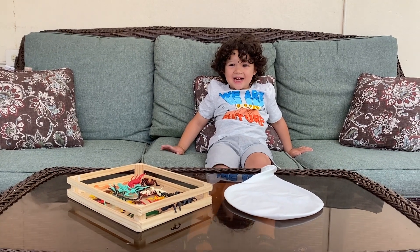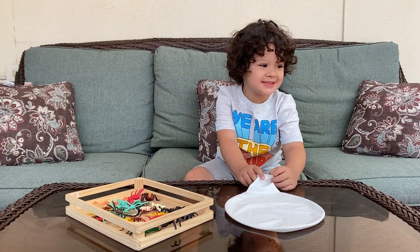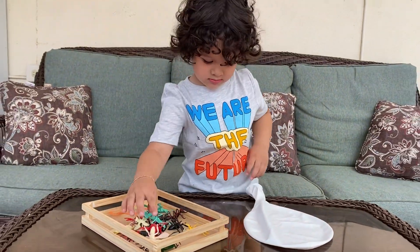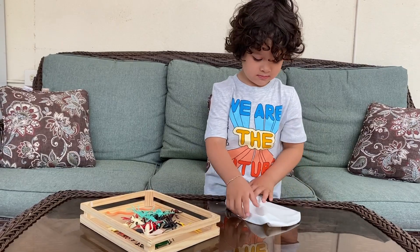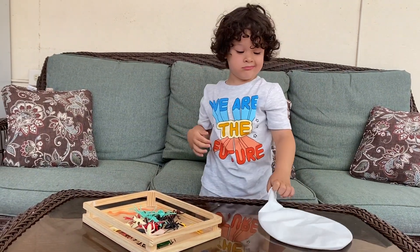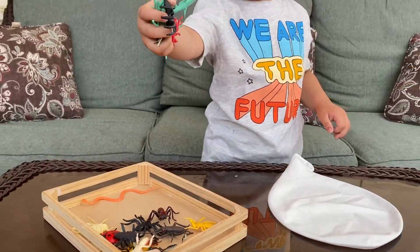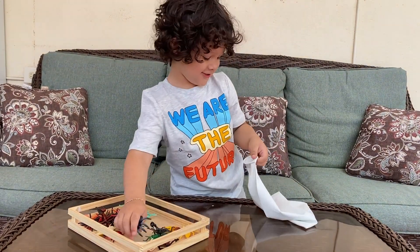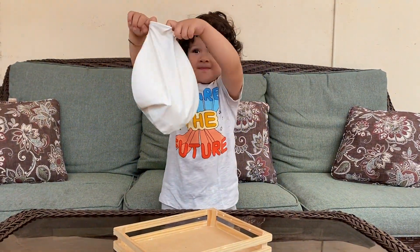Hi guys, today we are making giant ice balloons with animals inside. These are bugs and insects that we are putting inside the balloon. First step: get a huge balloon — I got this one at Amazon. Next, figure out which animals you want to put inside. We're putting insects in today. Let's do it! Okay, now they're all inside.